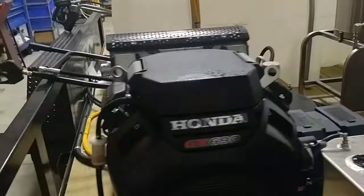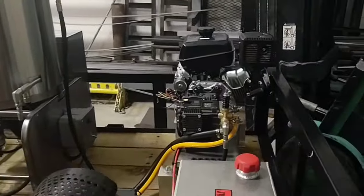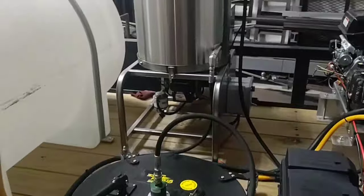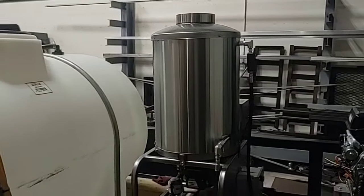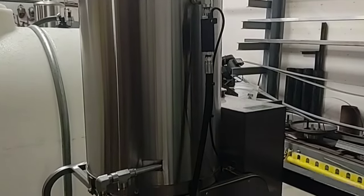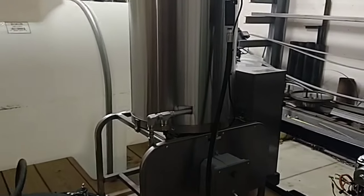Both of these are going to have pressure actuated unloaders. We have the VRT3 unloader on this machine and the VB350 on this machine. We have a stainless steel hot box rated for up to 8 gallons per minute. It's going to have a flow switch and an on and off switch for the heat. 11 gallon fuel tank.